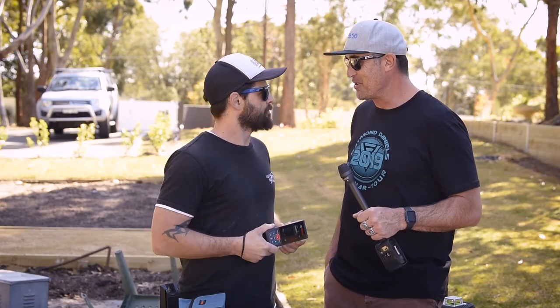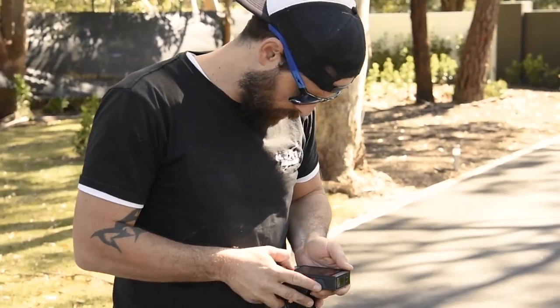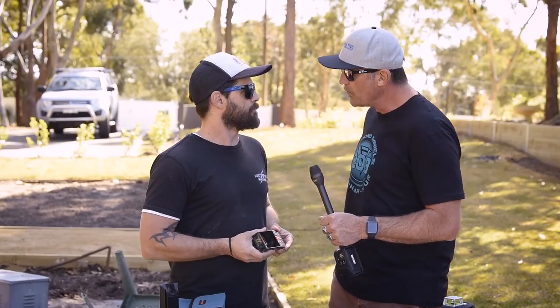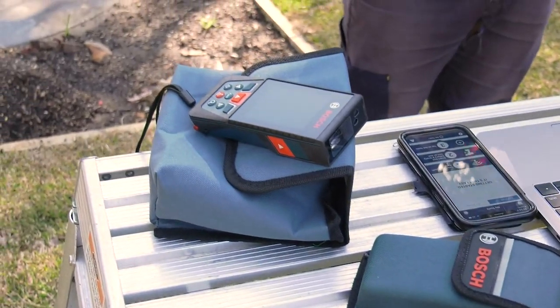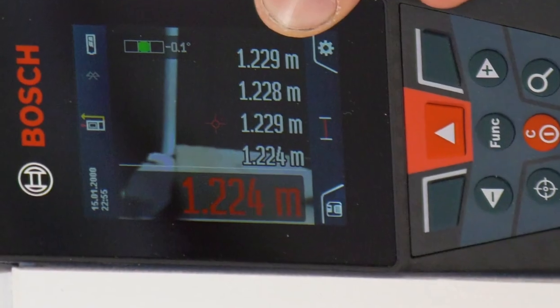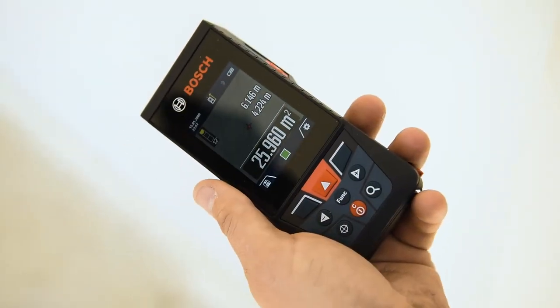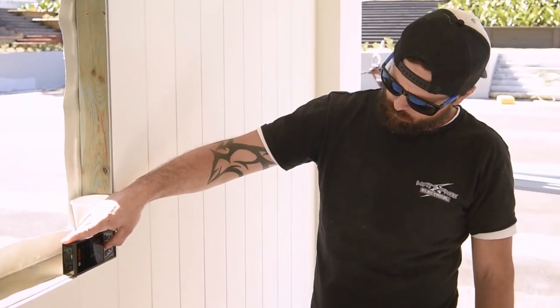The GLM 150 C connected rangefinder with camera viewfinder is going to give you super accurate measurements over long distances — great for quoting, running cables, running pipes. I've owned the older Bosch distance measurer with the little red dot, and at long distances or outdoors it's really hard to see that dot. This one changes everything — it's got a 2.8-inch screen that gives you a live target on screen so you can see exactly where you're pointing, and the image quality is really good. It's got up to a 150-meter range.